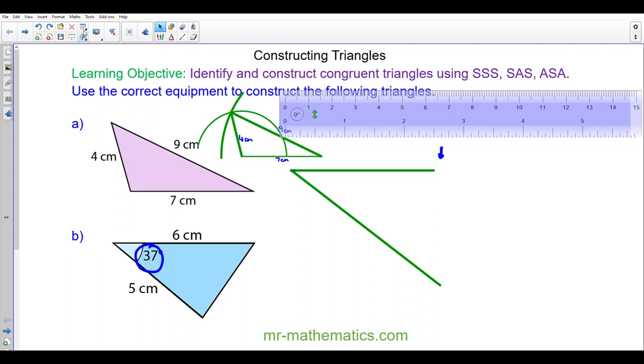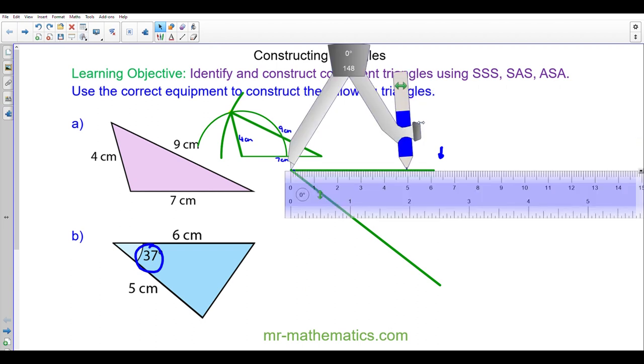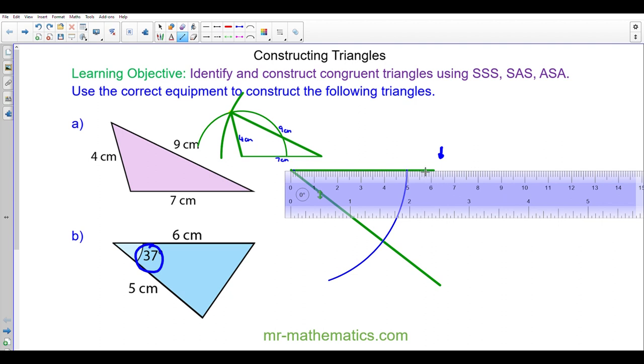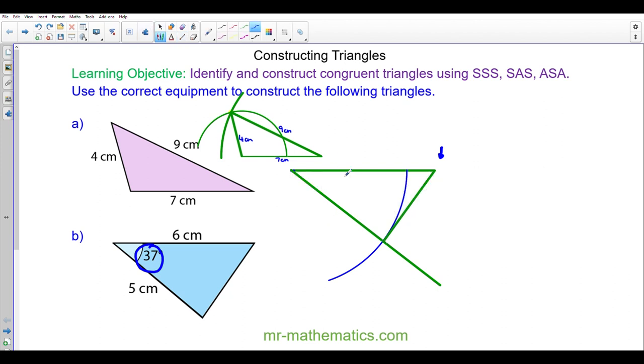Now I'm going to use a pair of compasses to measure the length of five centimeters and draw an arc through the line I just created. Finally I'll draw a line from the end of the six centimeters to where the blue arc and the green line intersect. So I've got a 37 degree angle here, a six centimeter line here, and a five centimeter line here.